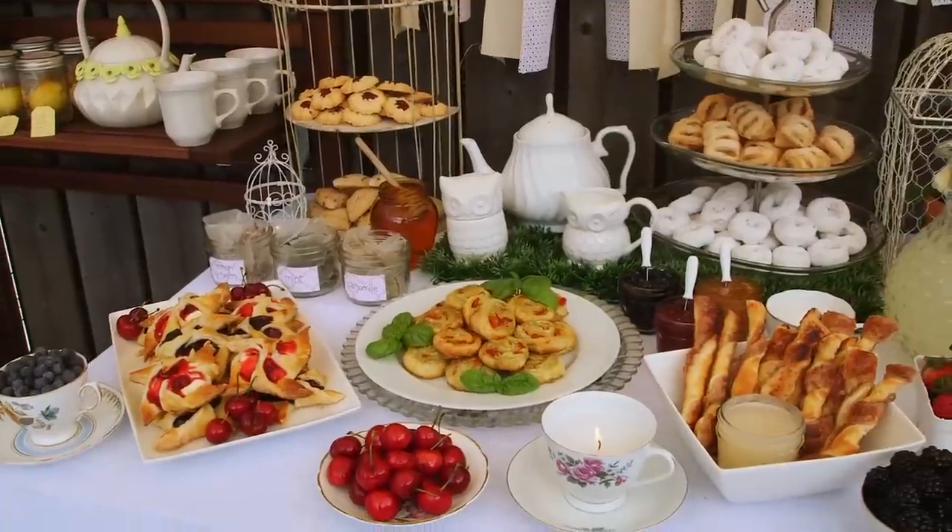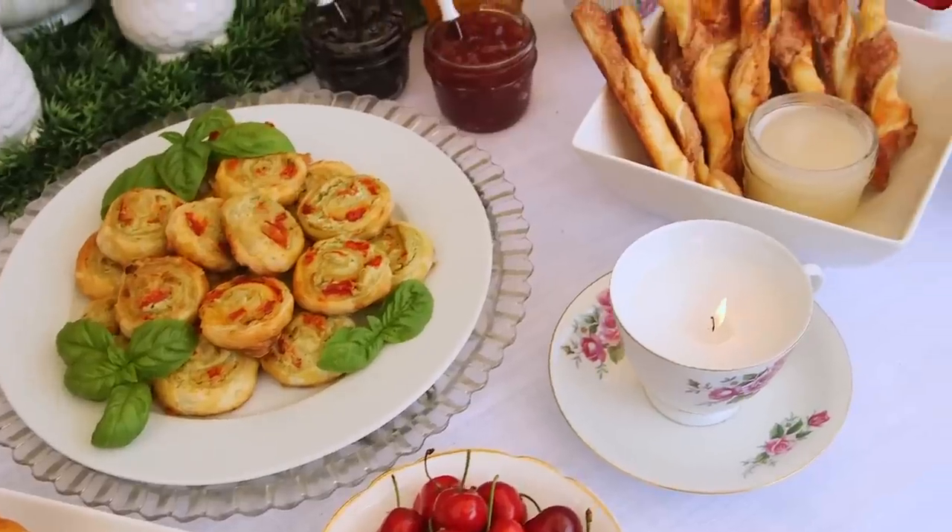As you know, I am all about maximum impact for minimum effort. So in the spirit of that, I am very excited to share with you three yummy puff pastry recipes that look incredibly impressive but are almost effortless to put together.